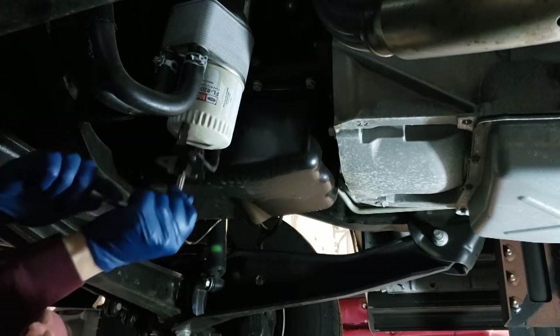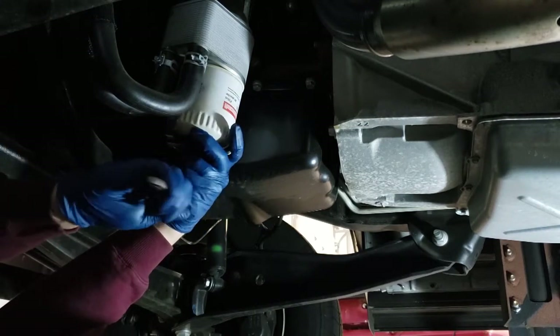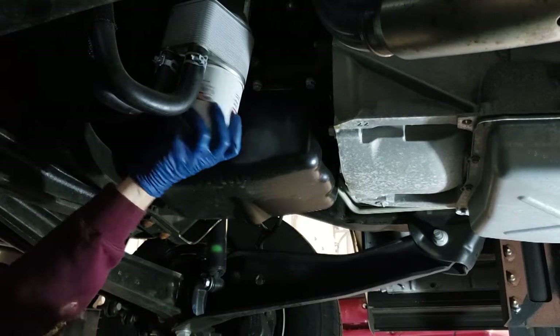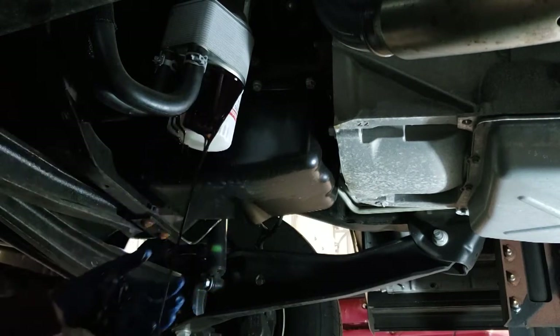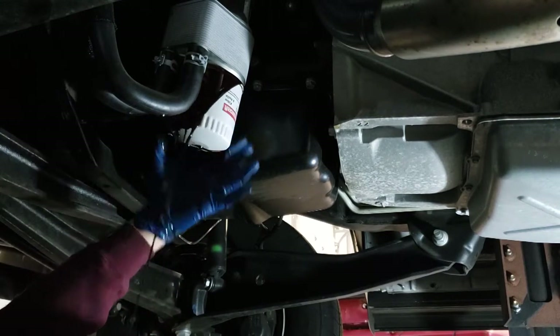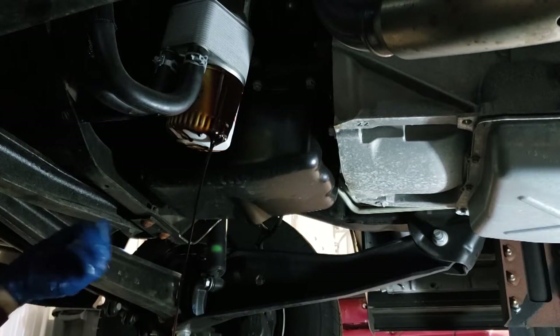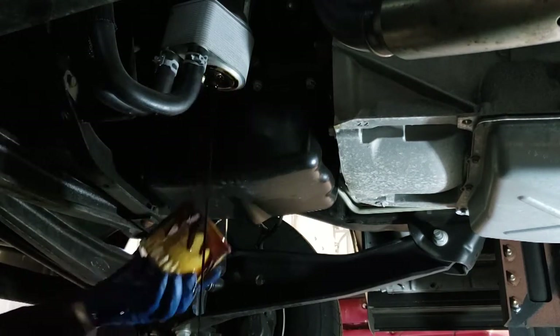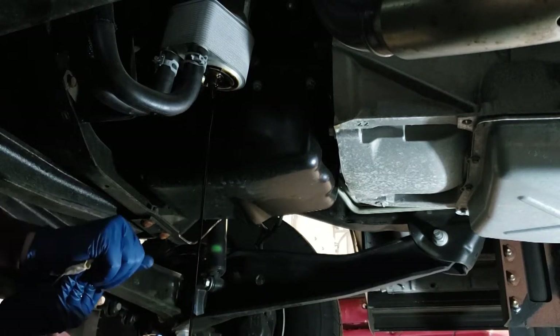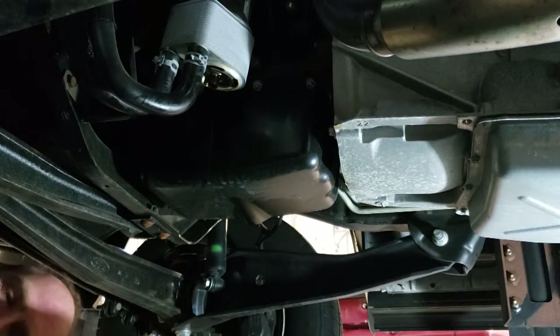Next, move your drain pan underneath the oil filter. Sometimes you can remove these by hand — this one isn't terribly tight. Since this filter screws on vertically, as you loosen it, it's going to leak down just a little bit, so let that drain out a bit before fully removing it.